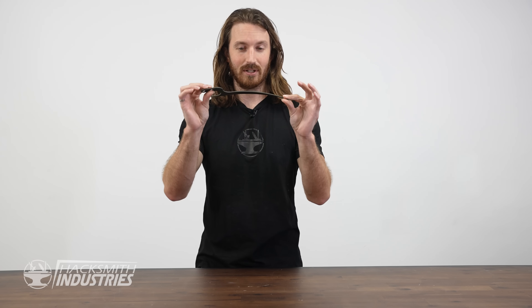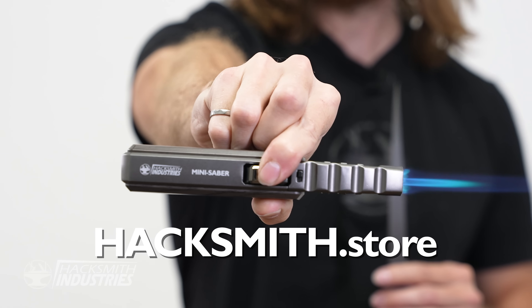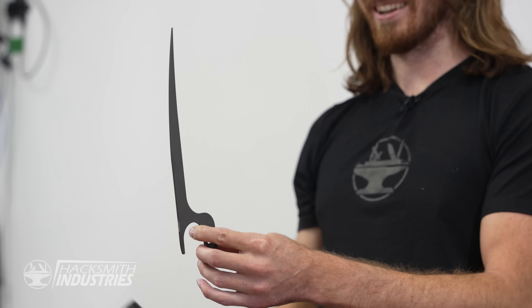That's pretty bent. So now we just have to apply heat to have this return to its original state. To do that I'll be using our Hacksmith Mini Saver. Let's see what happens. That is so cool — look at that!